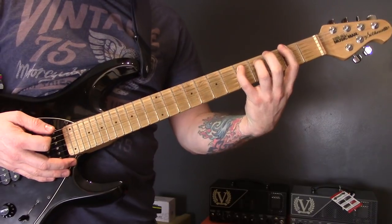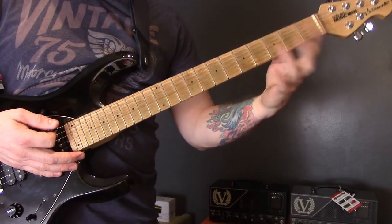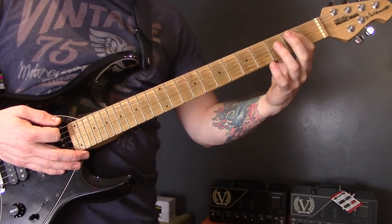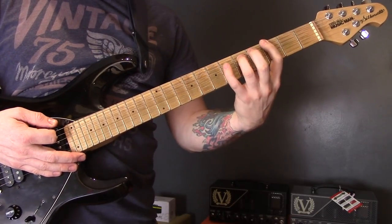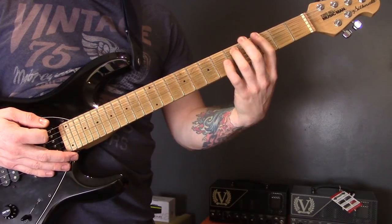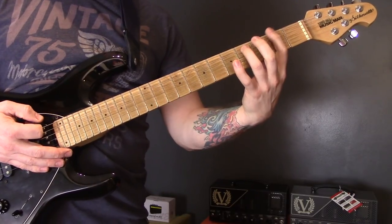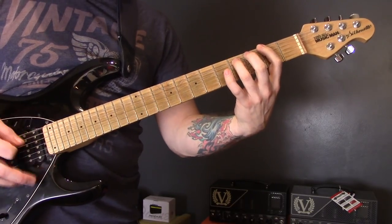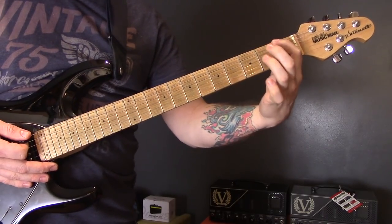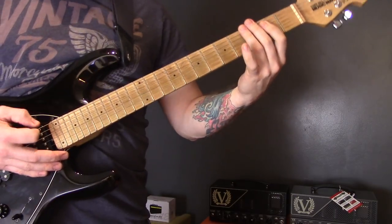Starting with an open bottom string power chord to the second fret, then bring the pinky down on five of the A and then off again — we're tremolo picking. Then open bottom string, third fret power chord, pinky down, pinky off, back to open and second. Then we're going to play from two to one, and then one of the bottom string, two of the A, back up to a regular power chord.